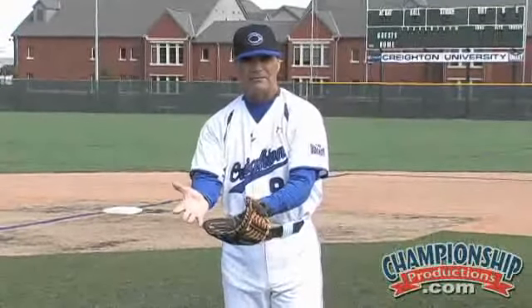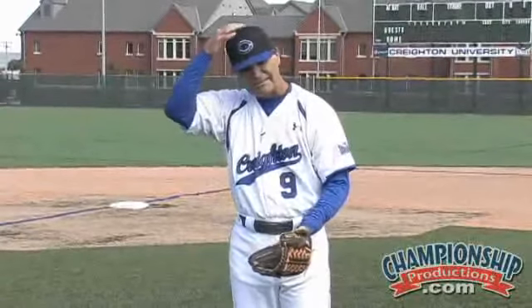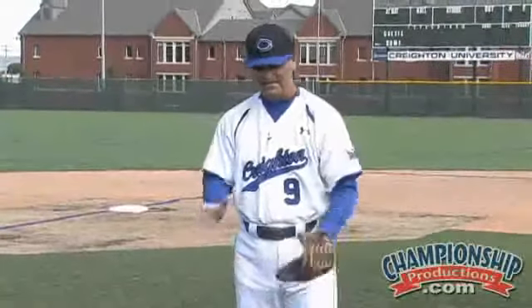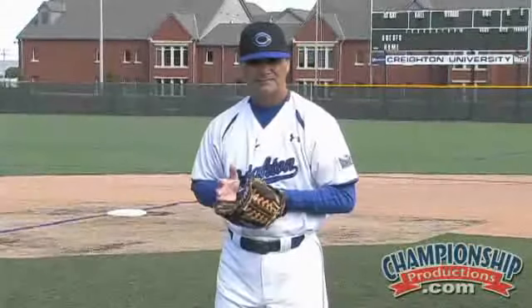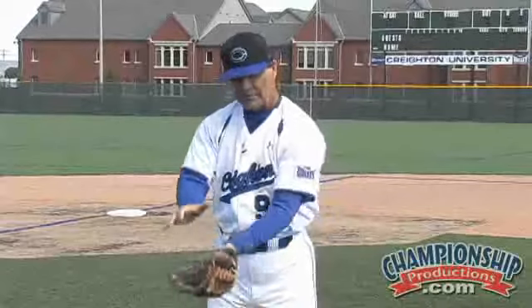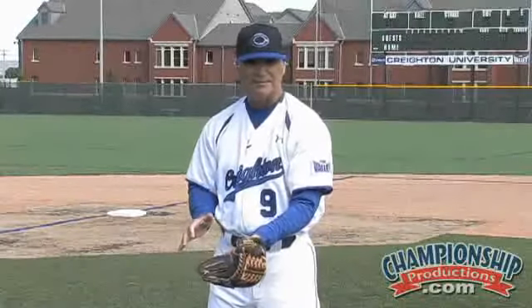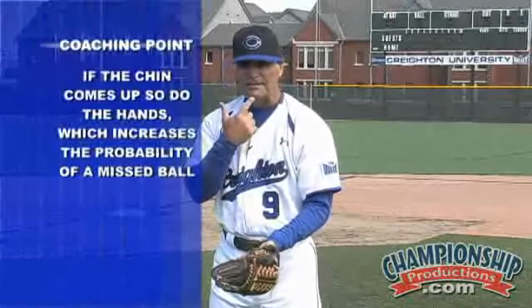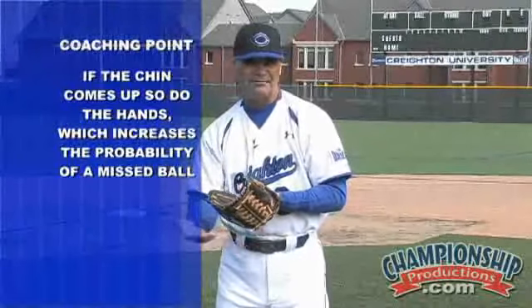We want your hands to be away from your body. We want to make sure your chin stays down — in many cases I want to be able to see the button on their hat. We're always working on our glove action. Remember how our hands are going to work: they're going to go down, up and in. By being on two knees, we can really isolate how our hands are working. We want to make sure we carry our hand not at 6 o'clock but at 7 o'clock, and make sure that we stay down on the baseball. It's our belief that if your chin comes up, so do your hands, and there's a high probability of the ball getting below your glove.